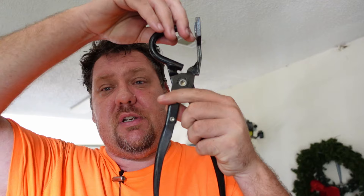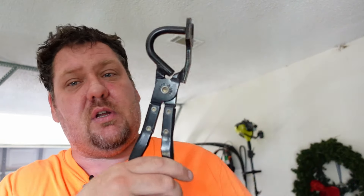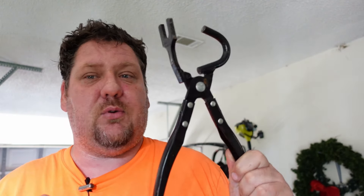Next is a set of pliers — not just any set of pliers. These are for those little rubber bushings that hold the exhaust on. You basically clamp on with these and it pops those bushings off your hangers on the exhaust. So if you ever need to take your exhaust off, lower it, or whatever the case may be, these things are way easier than trying to do anything else.